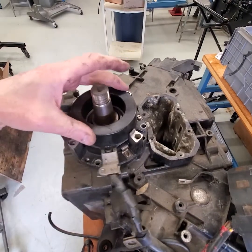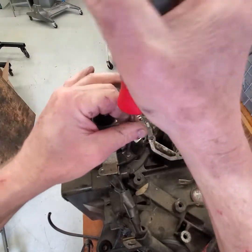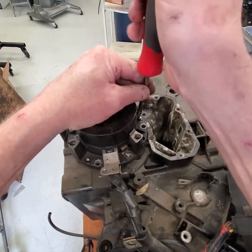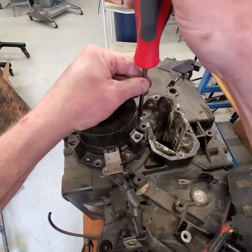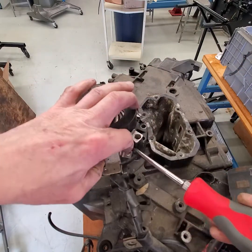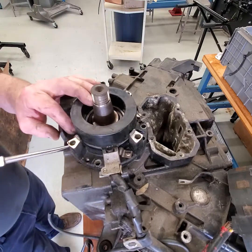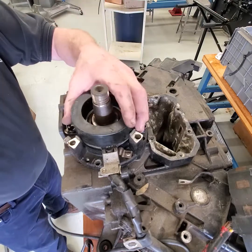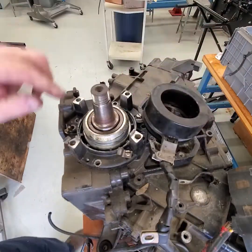If you have to take the trigger out, there are flat head screws and clips all the way around. Remove all of them and the trigger comes off. That's how you take the trigger off.